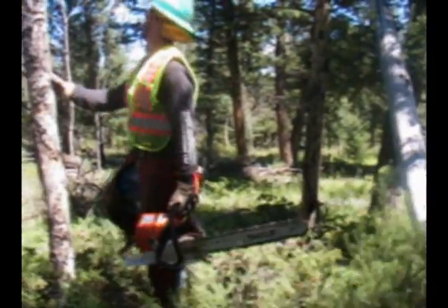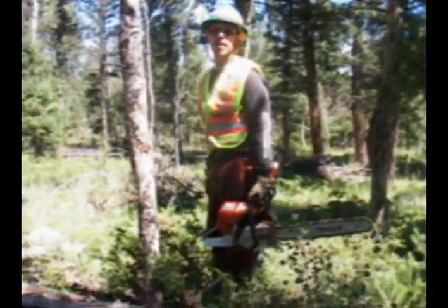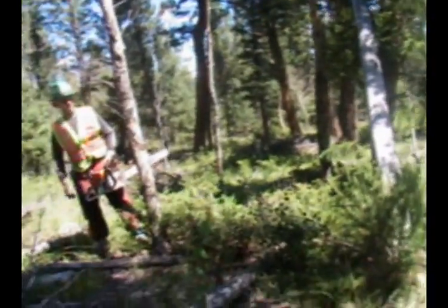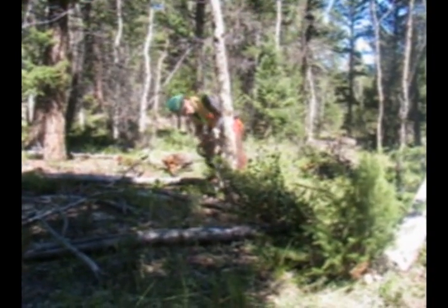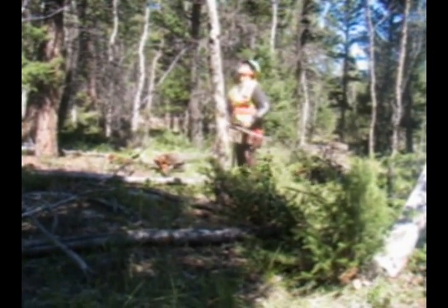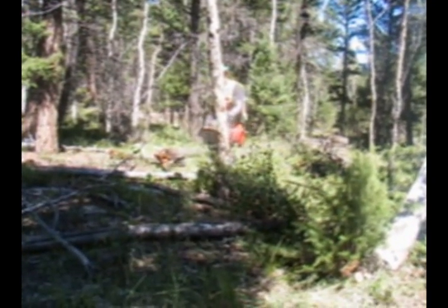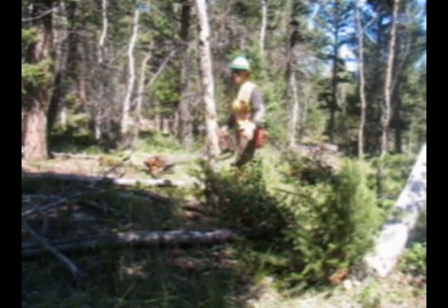I'm going to escape here, get to the water. Get the brake, pull the saw out.